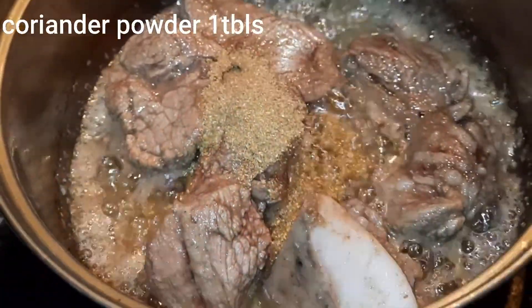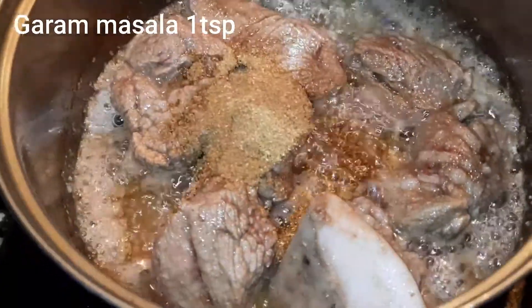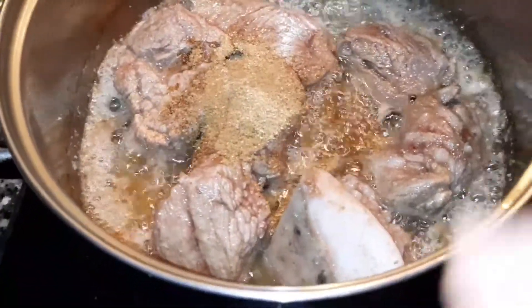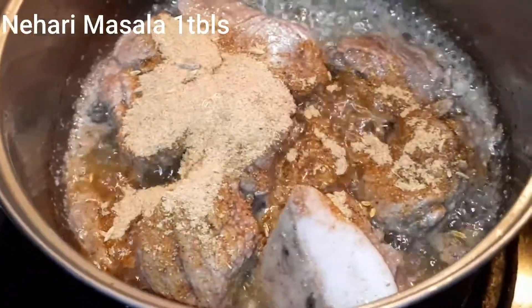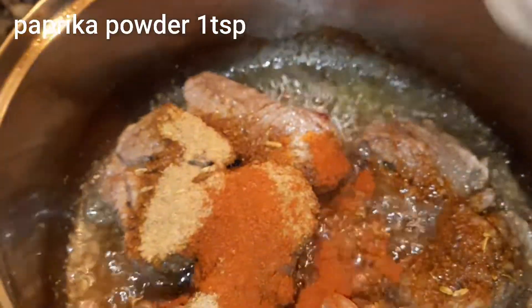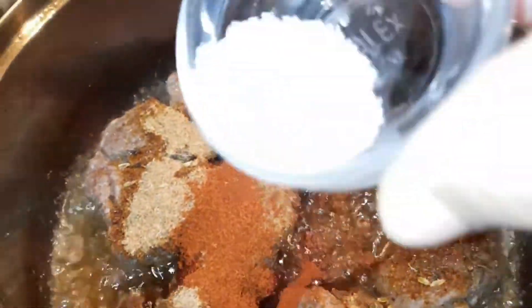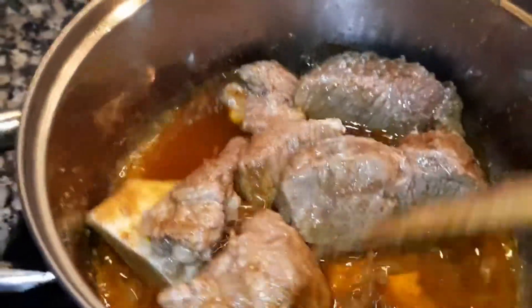اب میں coriander powder ڈالنے لگی ہوں، 1 tablespoon۔ گرم masala 1 teaspoon لیا ہے۔ نہاری masala 1 tablespoon لیا ہے۔ کیوند powder 1 teaspoon لیا ہے۔ اور ساتھ ہی پیپری کا powder 1 teaspoon لیا ہے۔ salt حسبِ ضرورت ڈالیں گے — میں نے 1 and a half teaspoon لیا ہے۔